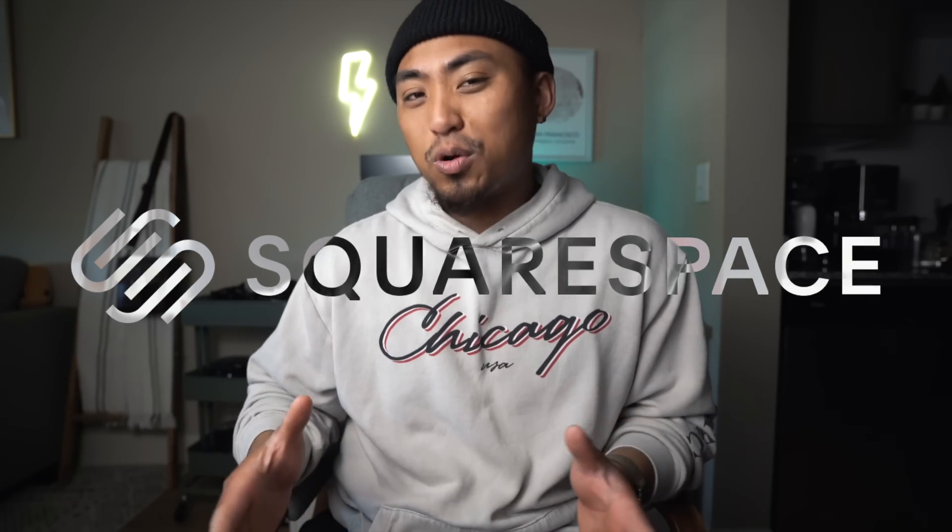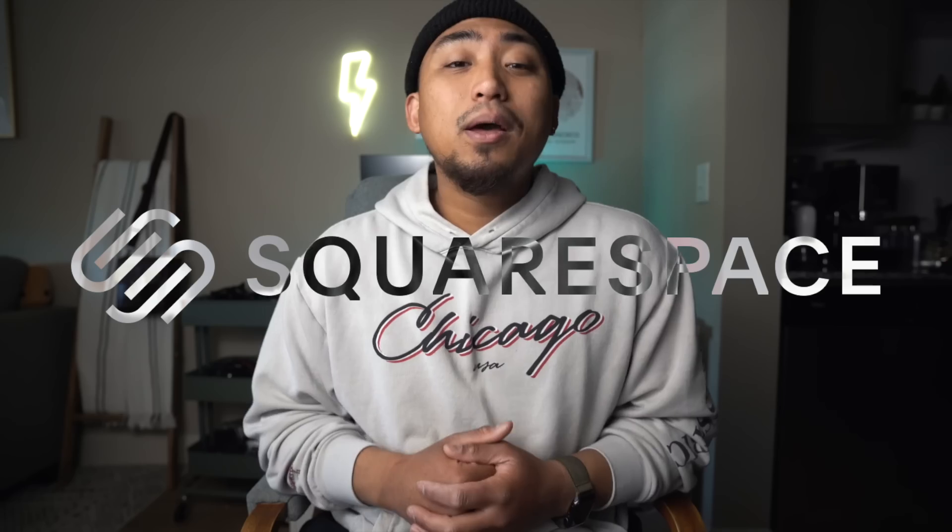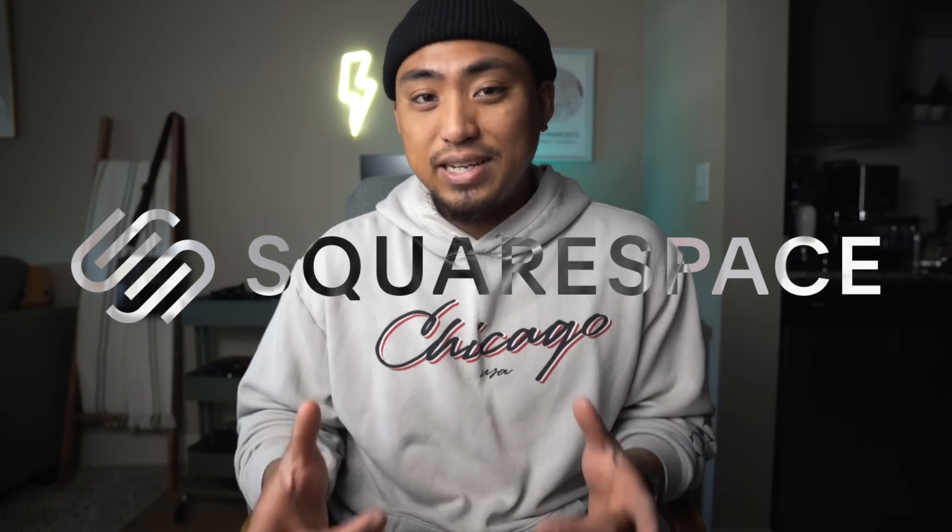This episode is brought to you by the good folks over at Squarespace. I'm going to talk a little bit more about them later on in this video. But for now, let's jump into today's topic.